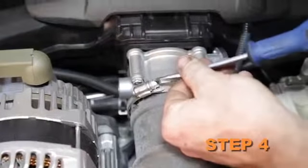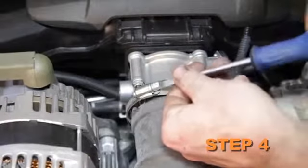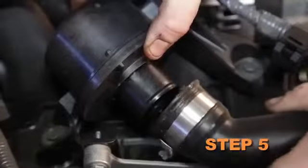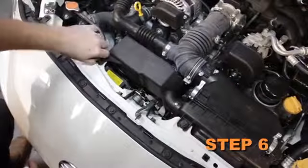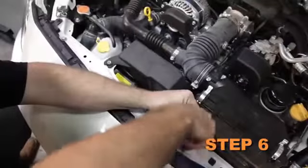Loosen the hose clamp securing the intake hose to the throttle body. Loosen the hose clamp and disconnect the engine sound tube from the engine sound drum. Remove the two bolts securing the resonator and air box to the core support.